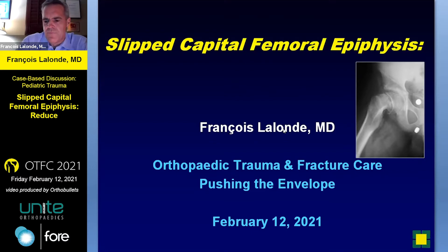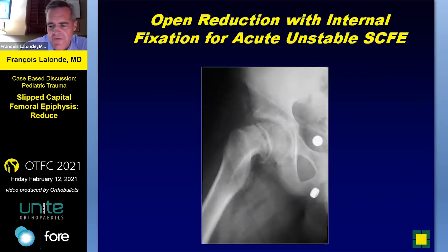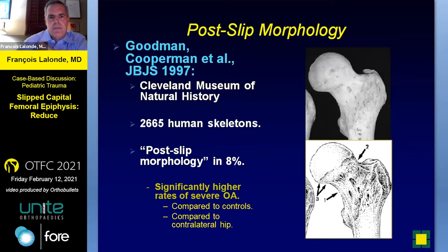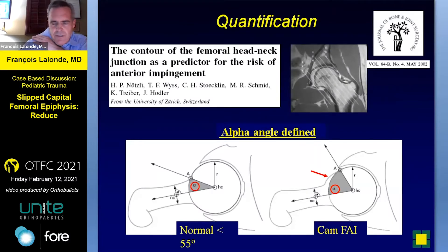I'm going to go through the reduction and I'm going to use the prototype of SCFE as being cam impingement, and there's a role to play for open reduction. These slides show what Vereen has already shown us with cam impingement, and there's a case to be made for a great reduction to minimize some of the complications she talked about. These are anatomic studies well documented with the post-SCFE cam impingement model, and that can be measured radiographically with the alpha angle either on a Dunn 45-degree lateral view or on MRI. Greater than 55 degrees is considered abnormal, and SCFE easily fits into this most of the time.